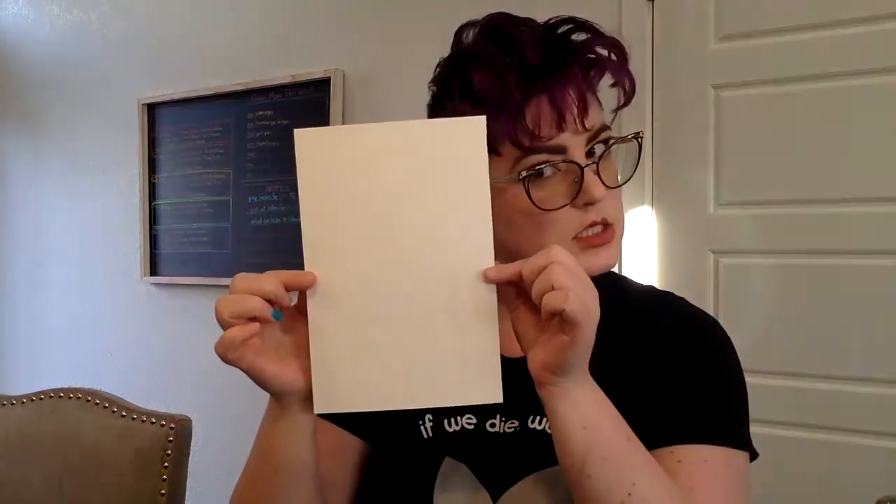If you have a paper that has a title already written on it, this is the back of the page. So you're going to be using this side — it's perfectly blank so that way you don't go over your name or other things on it.